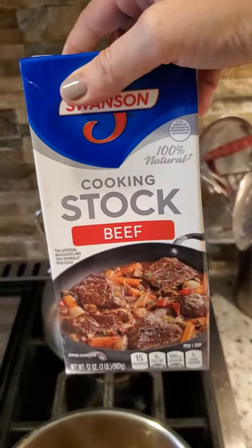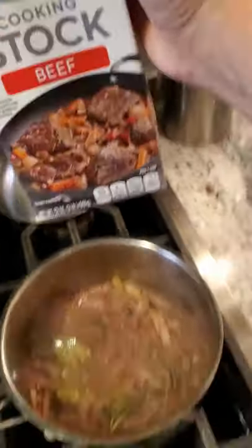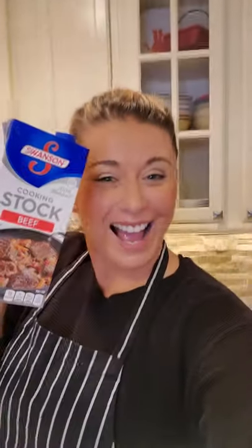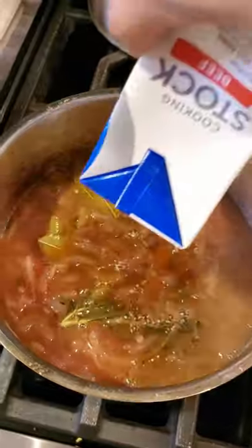I got beef stock from Swanson — maybe they'll give me a commercial, Swanson the best stock ever. We're gonna put it into our onions and start reducing it down. Just in case they follow on Instagram, we love Swanson. I just turned the oven on to broiler and cut my crostinis.